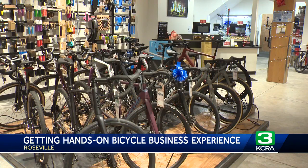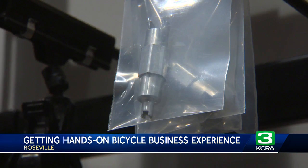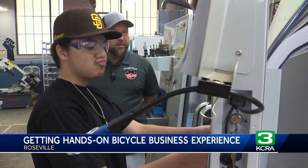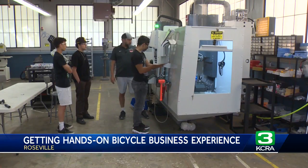Russell realized it meets the company's criteria: made in the USA, made in Roseville, made in a high school classroom. His technicians absolutely love the tool, and he loves the story of students learning in a real-world environment. The students' class project now hangs on the shelves of the bike shop for sale for five bucks.